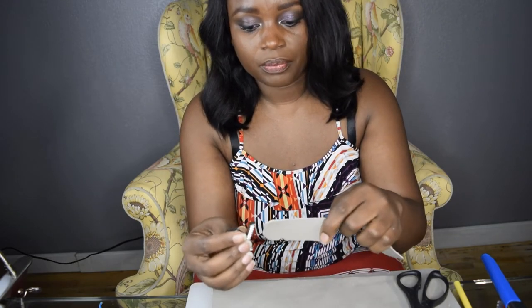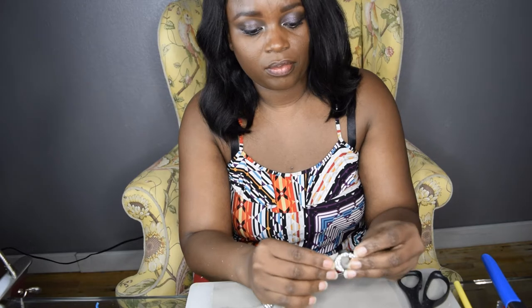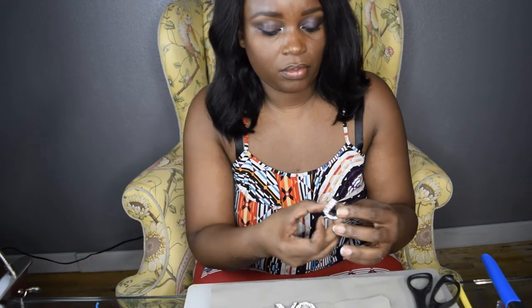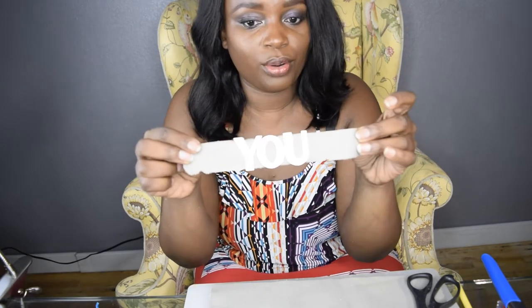For the embellishments, you can choose whatever you want. In this case I'm going for some bling bling. I'm putting my letters on — 'If not you, then who?' Honey, it's gotta be you!